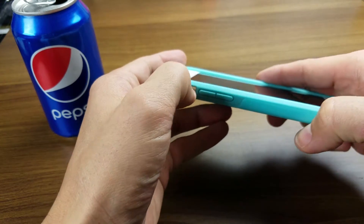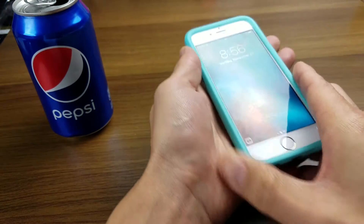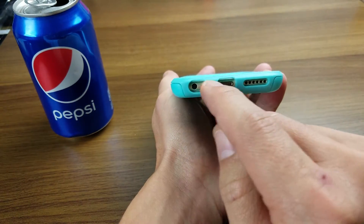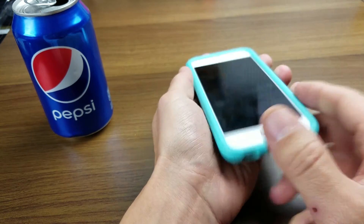The volume rockers are covered here as well as the power button. The only thing that's not covered — the mute button is not covered, but that's because it doesn't protrude out; it's like inside. You can see down here you have holes lined up perfectly for the headphone jack, your lightning port, as well as the speaker.